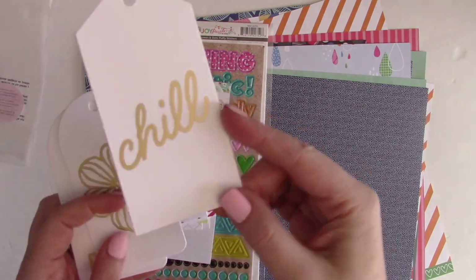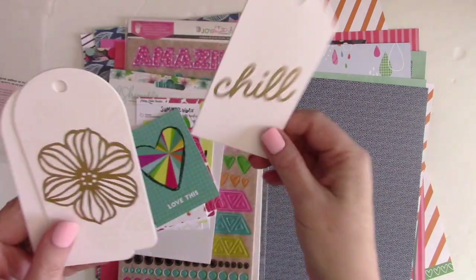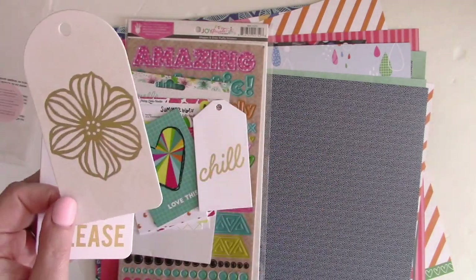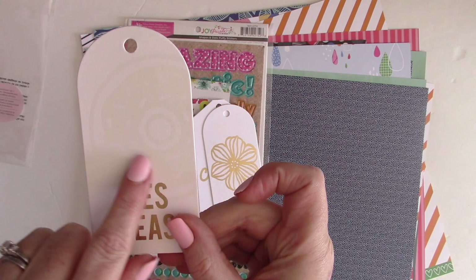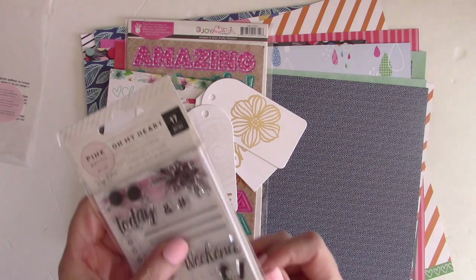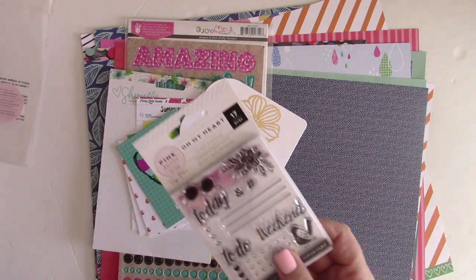Next in the kit are these resist tags from Amy Tangerine. You can see the foil — this one says 'chill.' There's a resist pattern on the back, this flower has resist leaves on the back, and then 'yes please' — you can see the resist donut there. I'm going to come up with some new techniques to really make these shine and I'll share those as well.